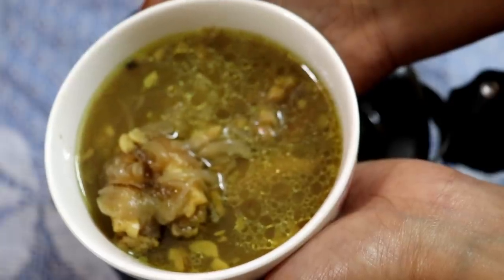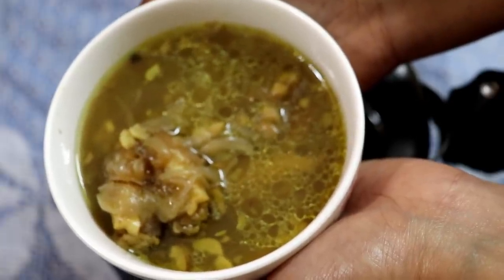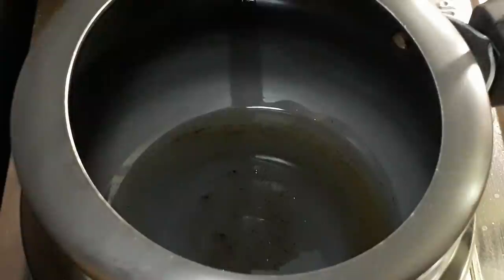Now, let's take a look at how to cook the tangerine juice. When you cook it, you can cook the tangerine juice in half a table.